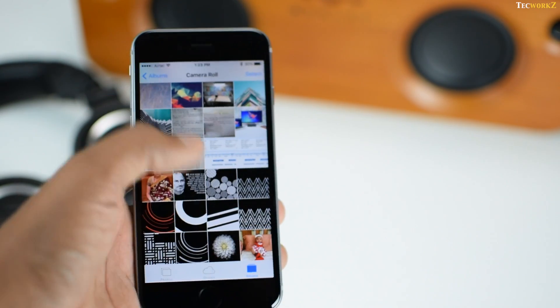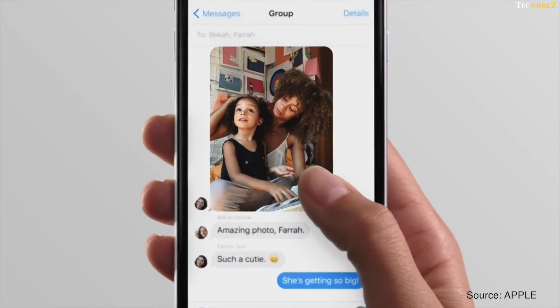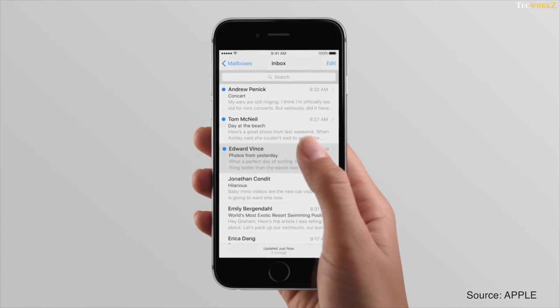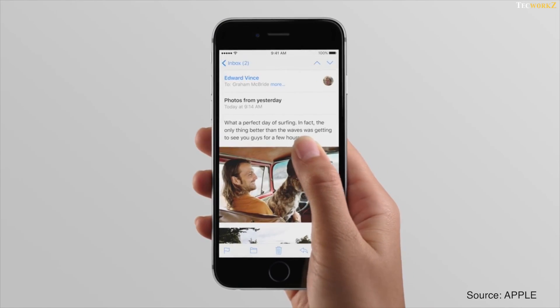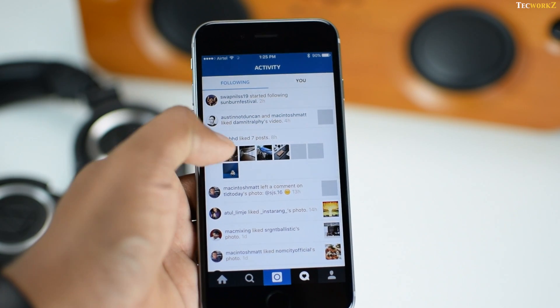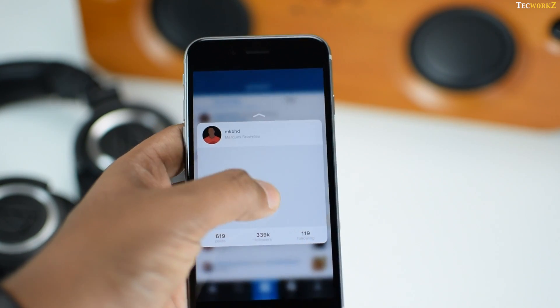It saves you the hassle of reaching for the back button, which saves you a lot of time if you do this many times a day. These Peek and Pop features work consistently across iOS 9, especially within all Apple apps. Some third-party applications like Instagram and WhatsApp have already started taking advantage of these features, and many more will be joining this list very soon.